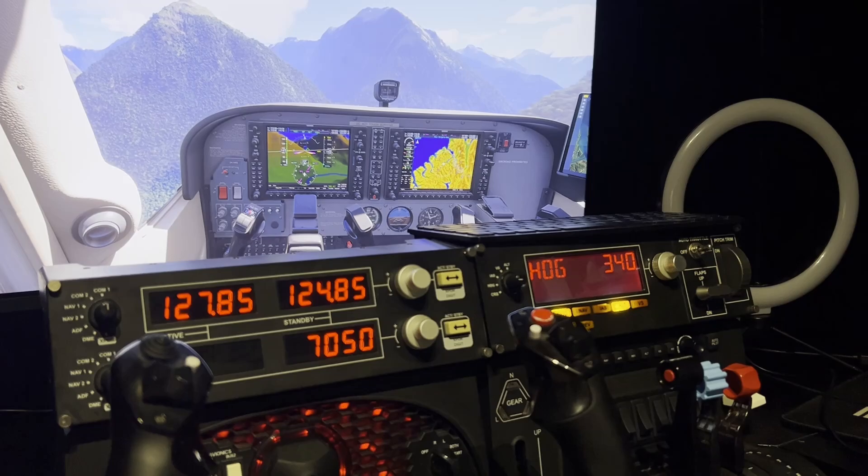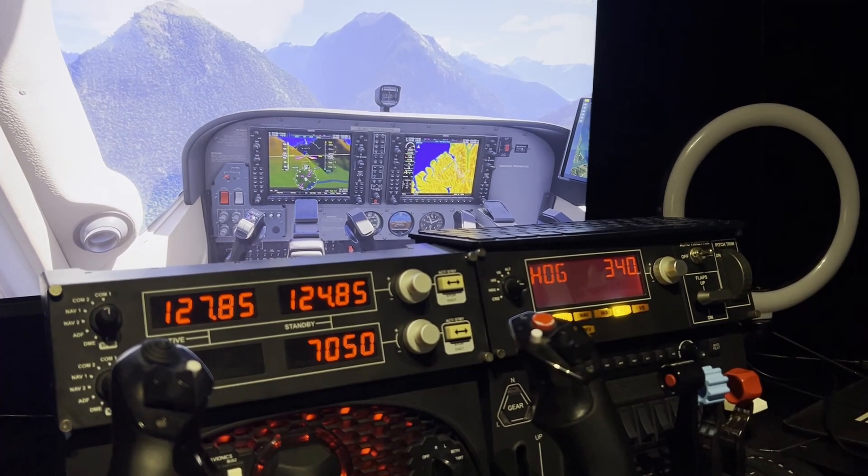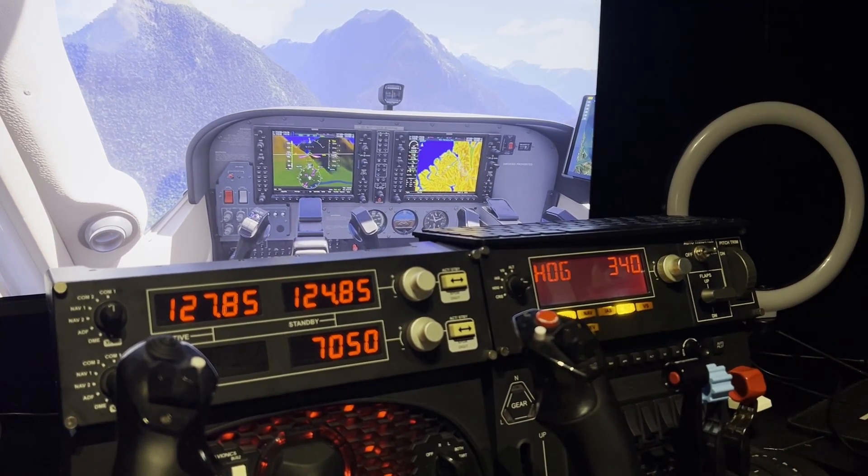Hello everyone, it's Brandon from the Pilot Stud channel. I hope you're all doing well. In today's flight sim video, I'm taking a look at some legacy hardware that you can use on both Microsoft Flight Simulator 2024 and 2020. I'm talking about the Logitech flight panels I've got sat behind me. I've showcased them on my channel before, albeit about five years ago, so let's take another look at them today.